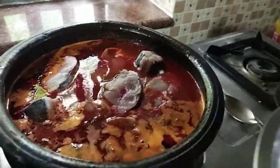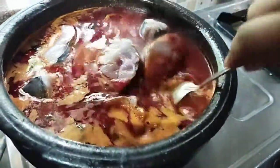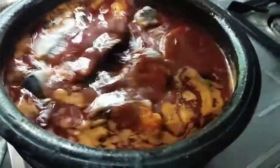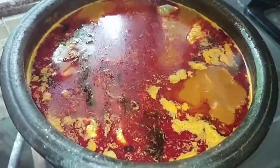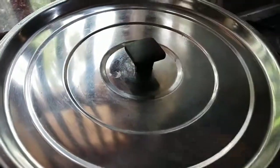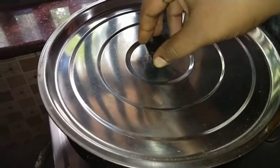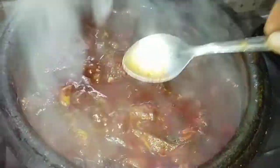We will add a little bit of oil. We will add the oil. Now, we will add the oil.